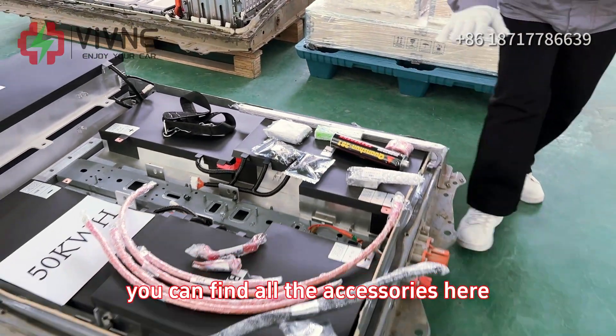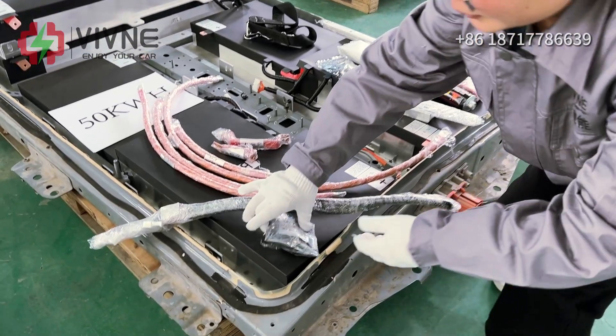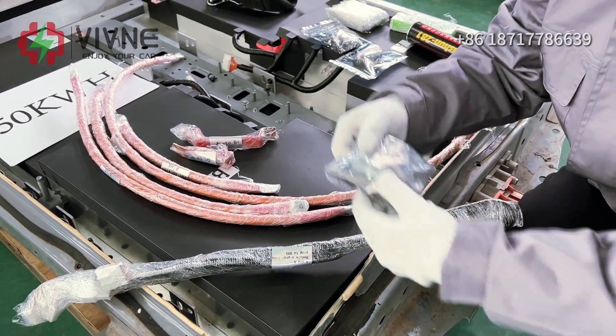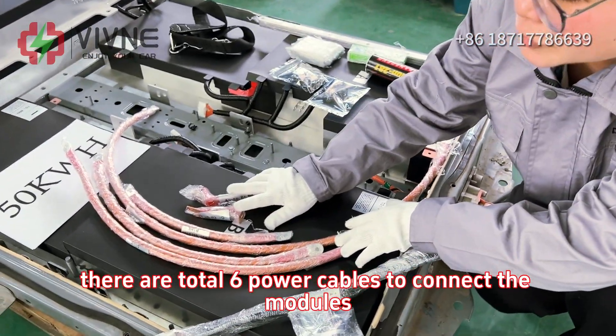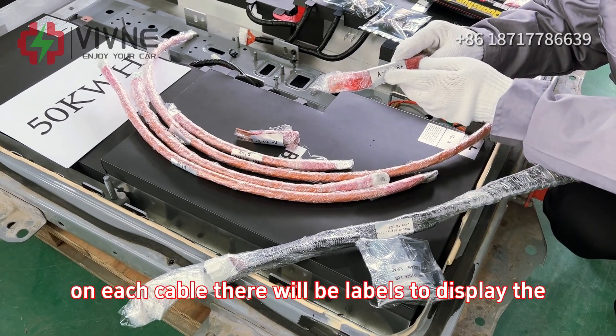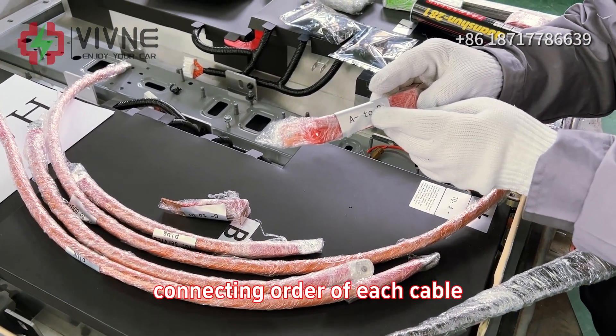You can find all the accessories here for the modules. This is the connector for you to display the car range. There are total six power cables to connect the modules. On each cable, there will be labels to display the connecting order of each cable.